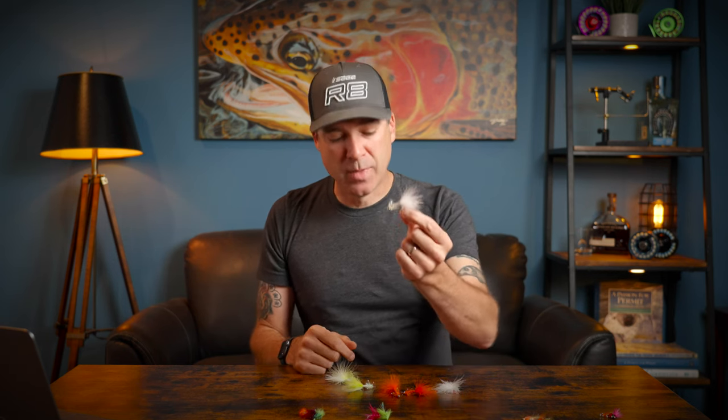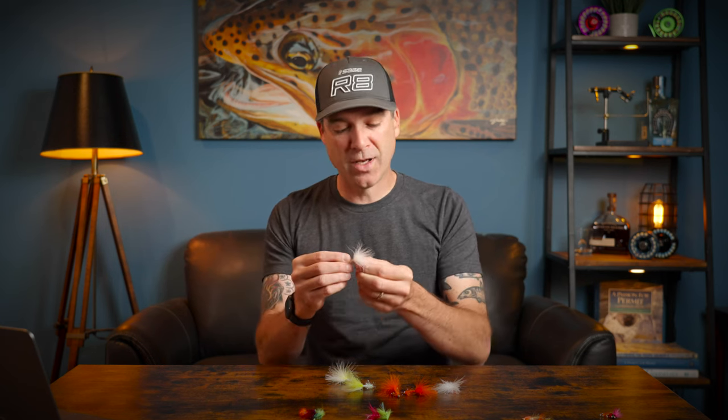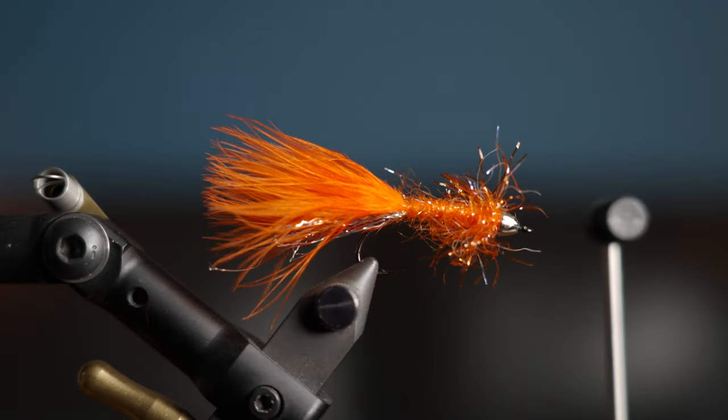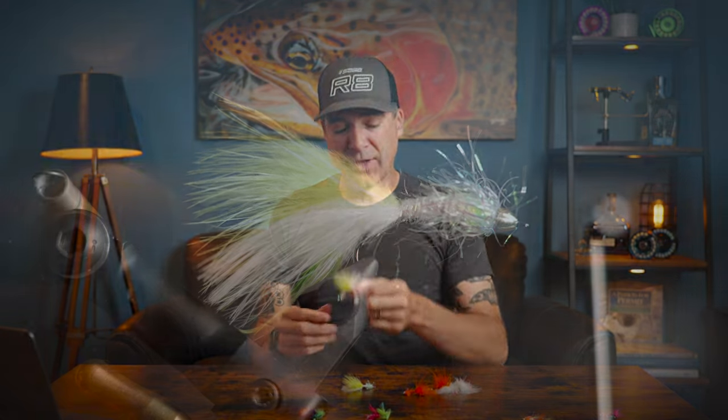The next fly is Dave's Ghost Bugger. We did a video not too long ago on essential cutthroat flies, and this is one of those flies. We normally tie it on a size 10 shrimp hook — a little small for coho, but coho would just eat that thing. So we scaled it up for the fall salmon season to a size six. The size 10 is great for cutthroat, but this is an exceptional fly for coho and chums. I love the white and pink, the orange with UV Estaz — that's killer — and the chartreuse and white is also great, especially for chums.